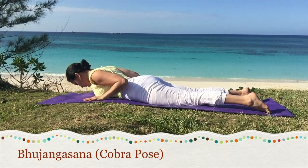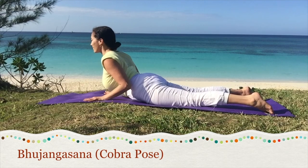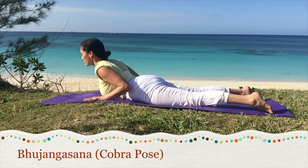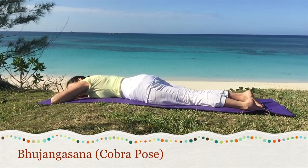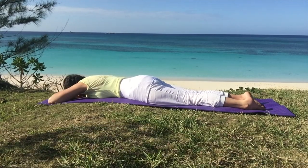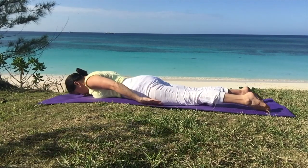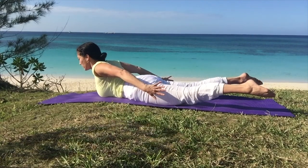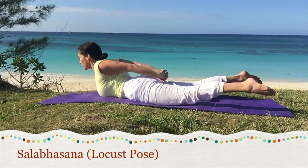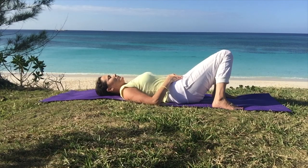Next is Cobra Pose, Bhujangasana. Bring the hands under the shoulders. As you inhale, start to lift the chest. Hold and breathe. Make sure there's no discomfort in the back. This brings low back strength and opens the upper back. Then relax. Even the snakes are also living beings. All animals fear pain, feel pain, and want to live. Bring the hands alongside you and then lift the whole body up for the full locust pose, Shalabhasana. You can also interlock the fingers behind you.